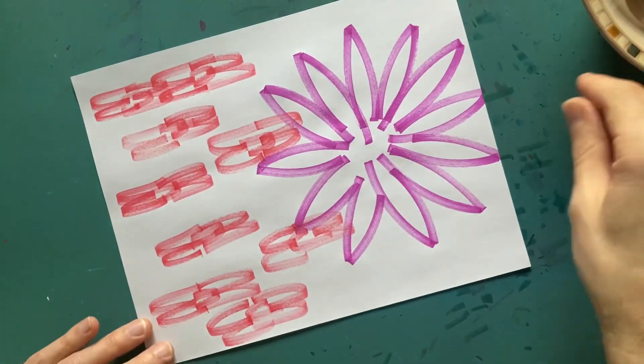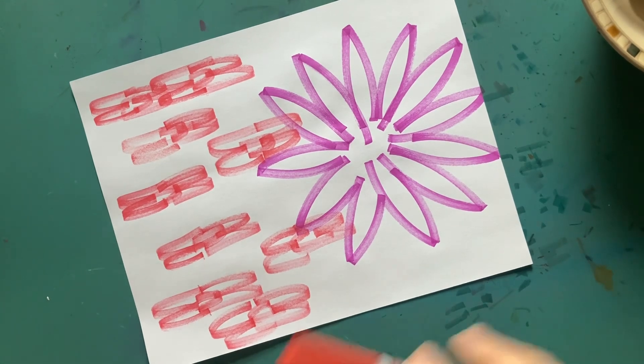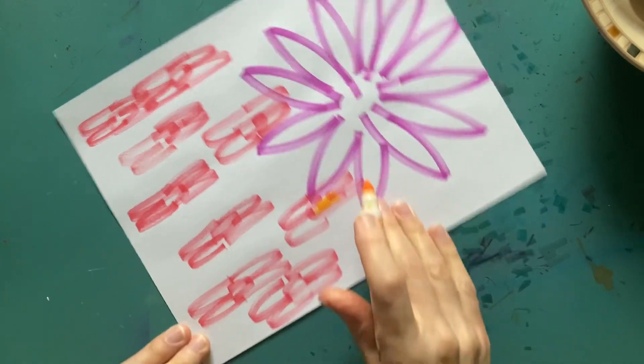Maybe like poppy-type things over here. Let's color those in real quick. Let me see if I have a yellowish orange — I think I have a yellowish orange over here. I like to make the centers look a little different, so color that in a little bit differently.